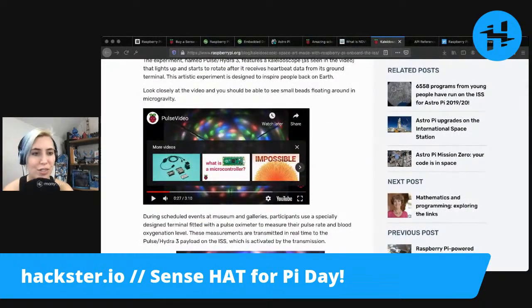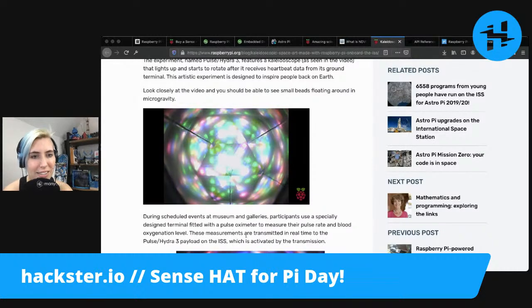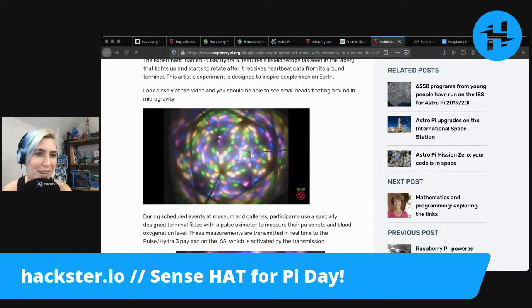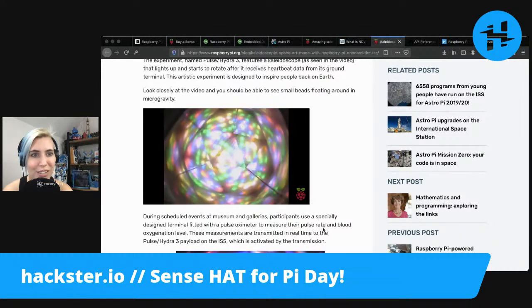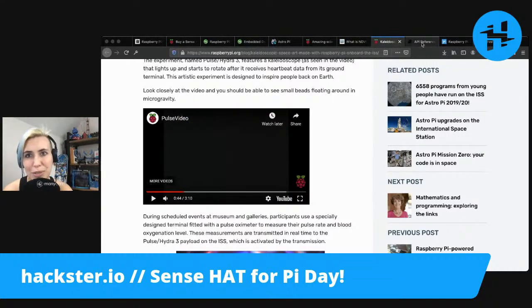This didn't have a science mission, but it was designed to inspire. It's really cool. I found a spot in the video where you can see little beads floating around in microgravity in this kaleidoscope that they have mounted on board the space station. That's so cool. I wonder if that's the Sense Hat's LED matrix that it's looking at.